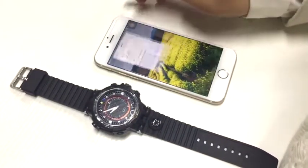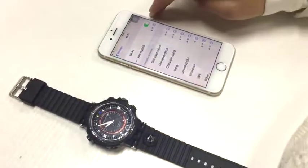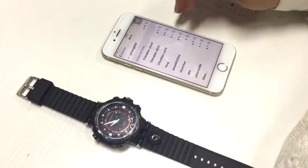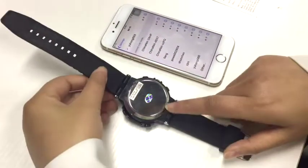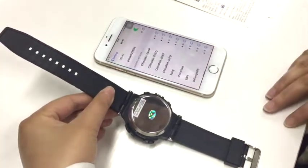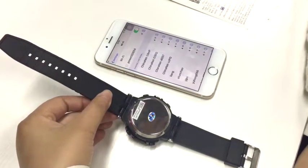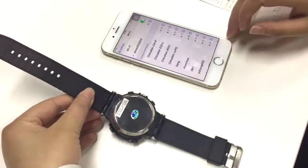Then click the settings button on the phone and do the WiFi setting. It will list the WiFi nearby and you will find the hotspot of the watch. The hotspot of the watch is shown on the watch back. Find the same hotspot on the phone and click it. It will connect with the phone successfully.